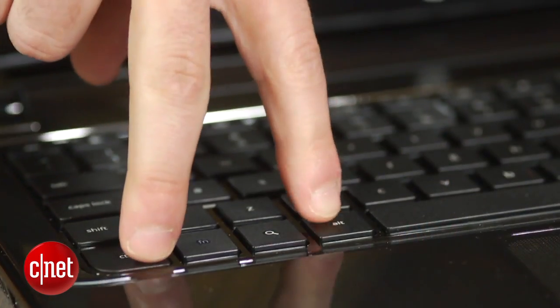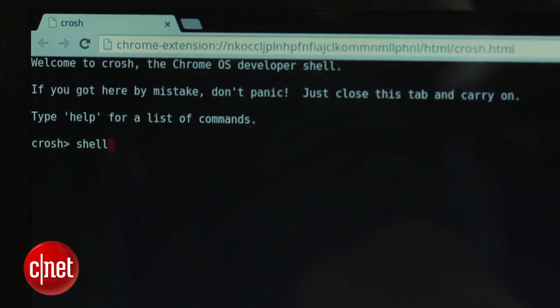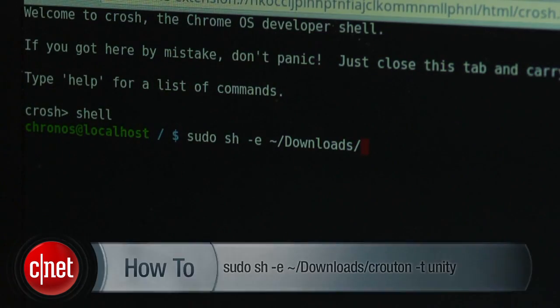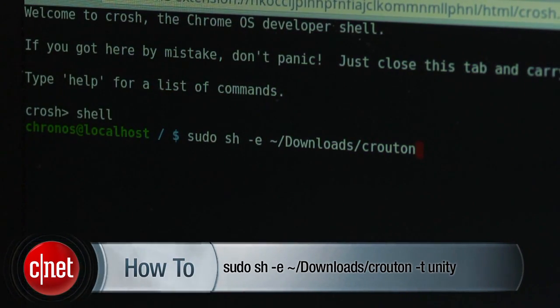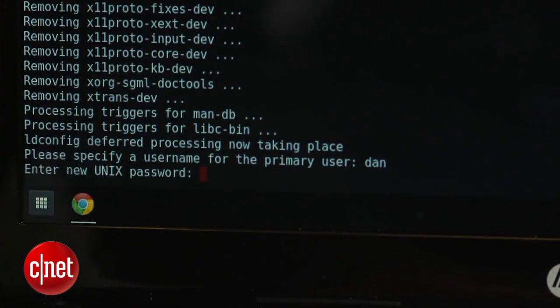Next, you will have to download a tool known as Crouton, which you can find the link to in my article. Sign into the Chromebook, download the tool and save it to your download folder. Then press Ctrl Alt T to bring up the Chromebook's terminal. Type in shell and hit enter, then type in this code in the command line. Crouton will take some time to install. Once it's complete, enter a username and password you would like to use.